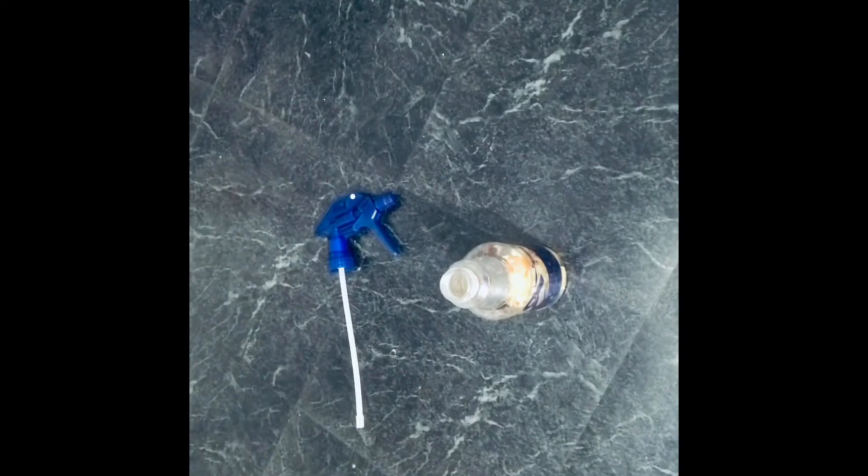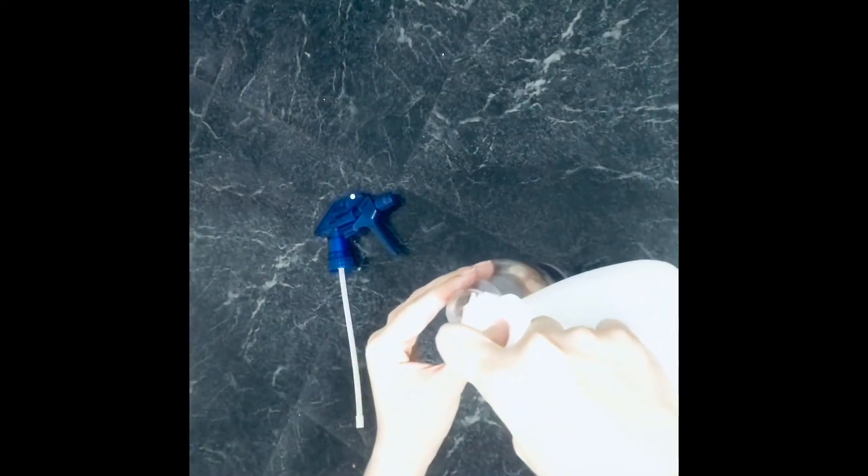I used the peels from one orange, so I put them into my spray bottle. Then I'm going to go ahead and add more or less half a cup of white vinegar to my bottle.